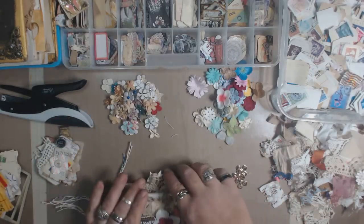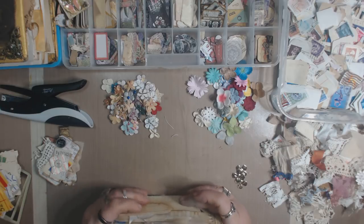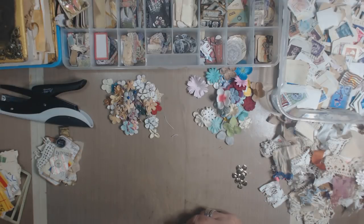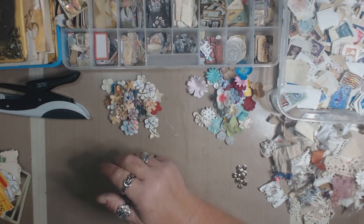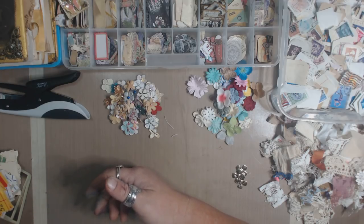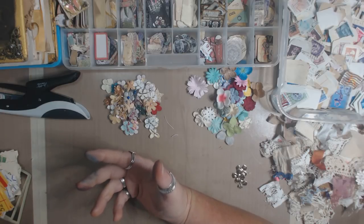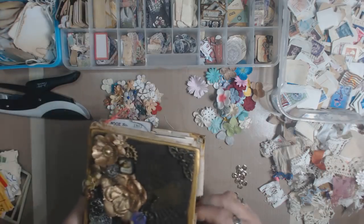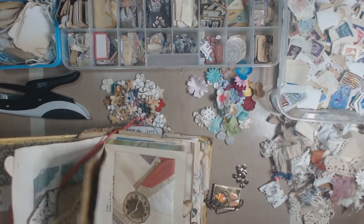It seems like it's never-ending. About five or six months ago I had some financial changes in my life and I decided: I'm not spending every penny I have on craft supplies. I'm going to use what I have and make what I don't have if I can. I'll also show you how I use these in a journal.